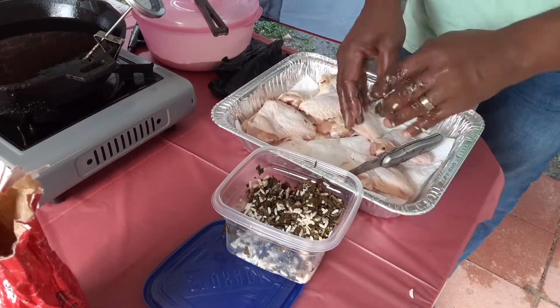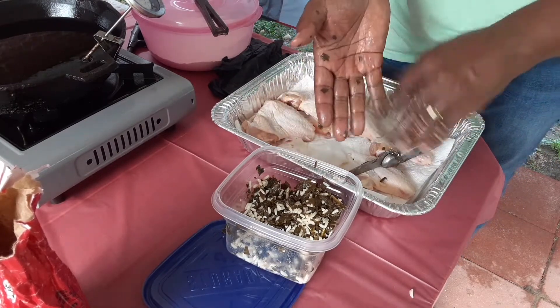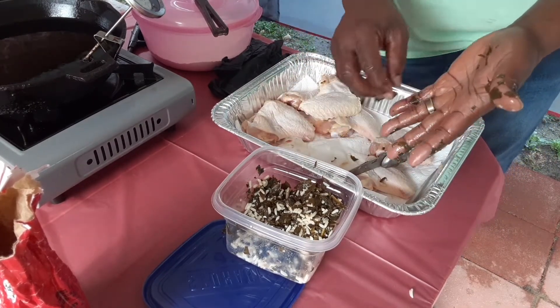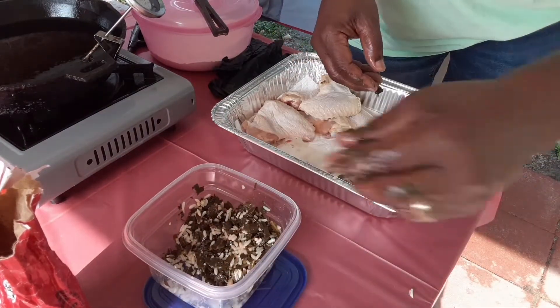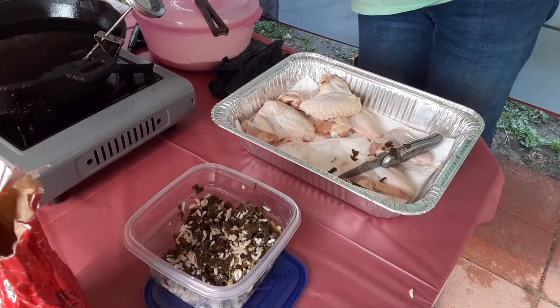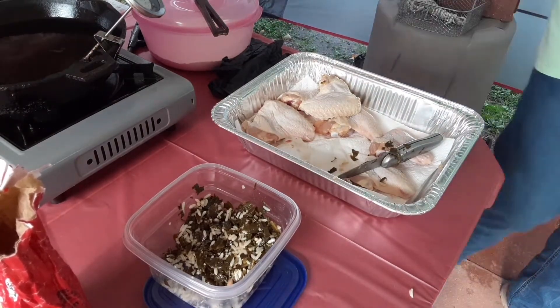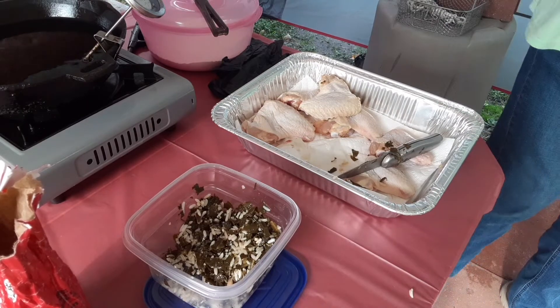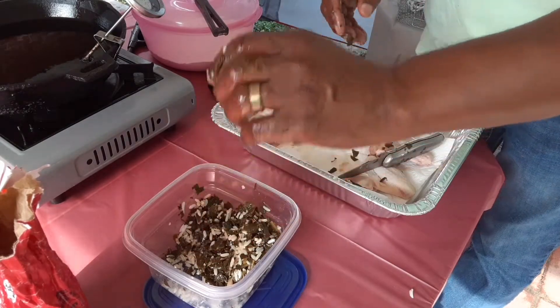Let me tell you, it is delicious. I know you said you never had that — well, give it a try and I'm quite sure you would love it. The collard greens I cooked overnight and the rice I steamed earlier. Use your seasoning however you cook your collard greens, just save a little bit to mix up in some rice. Chop it up real fine because it goes in better.